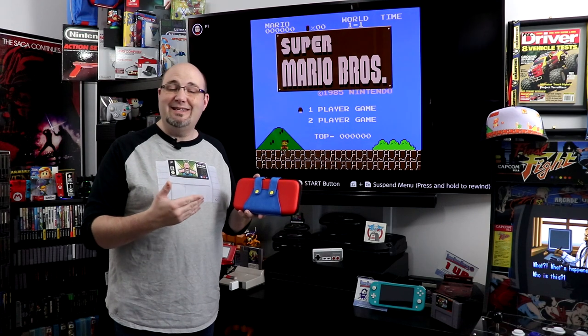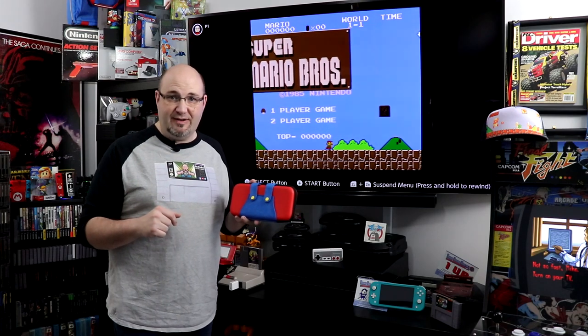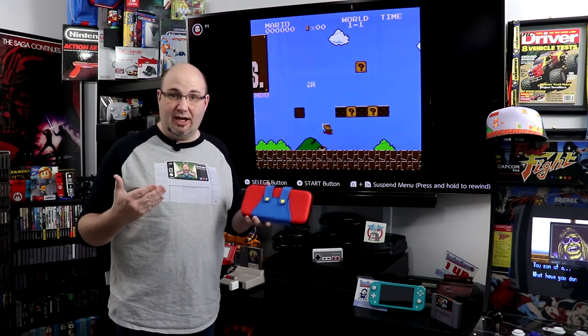So what we're going to do is throw it on the bench, see what accessories we can fit into it, how the Switch itself fits into it, and kind of just check it out. Let's get started.